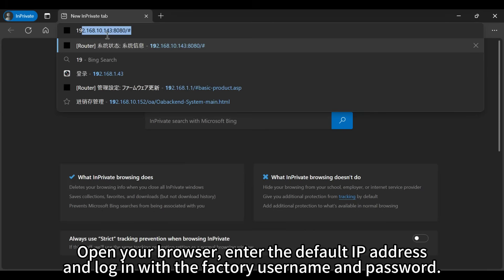Open your browser, enter the default IP address, and login with the factory username and password.